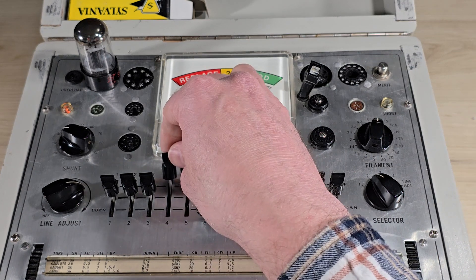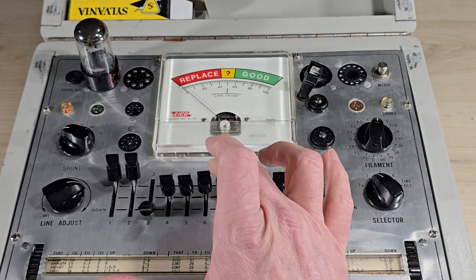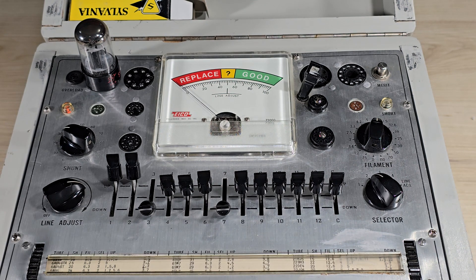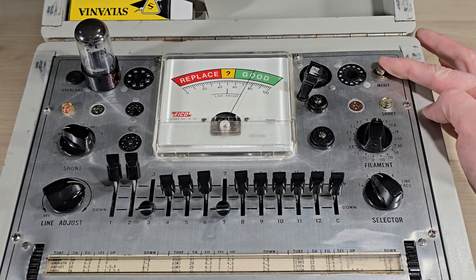We test the other section by placing switches 1 and 2 up and 3 and 7 down. The second section tests good and we can see that there are no shorts. Very nice.